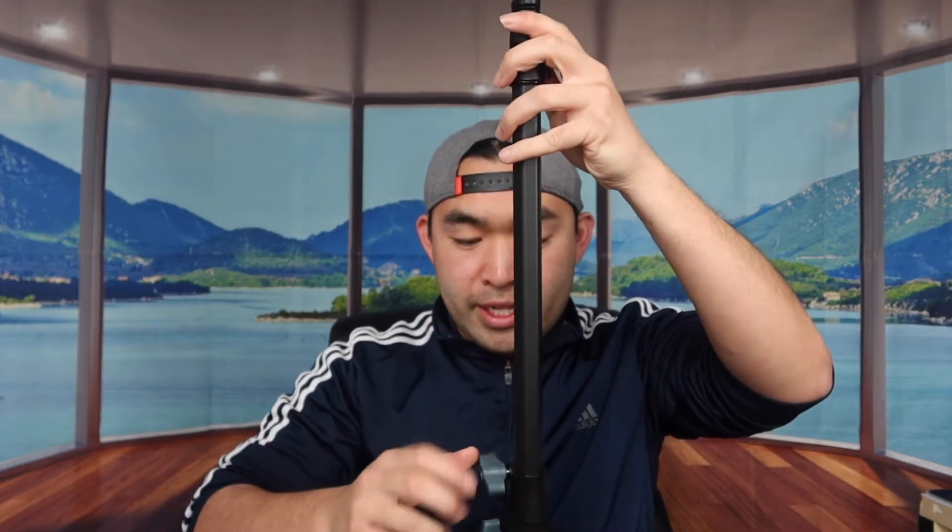The material they use for the tripod itself is pretty good quality — super durable. Let me put it back in and show you guys how it works. Let's extend it all the way first — that's the highest for this one. Let me extend the bottom part and put it down to the ground to show you guys how far it can go. That's the furthest for the second section and the furthest for the top one.